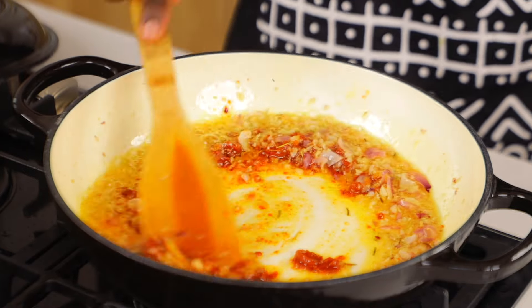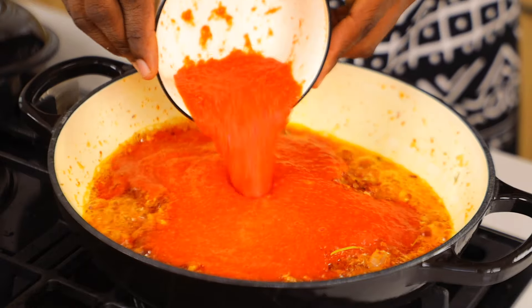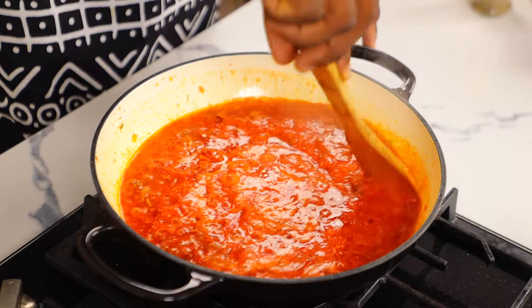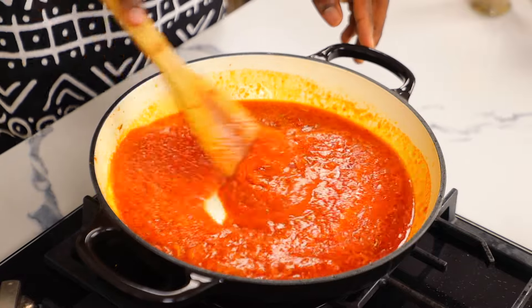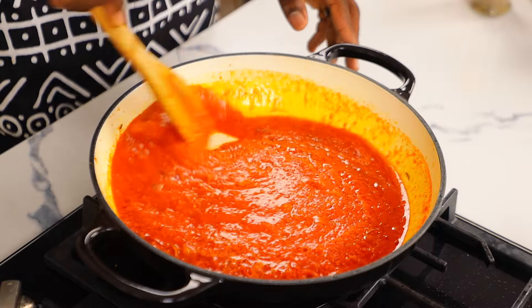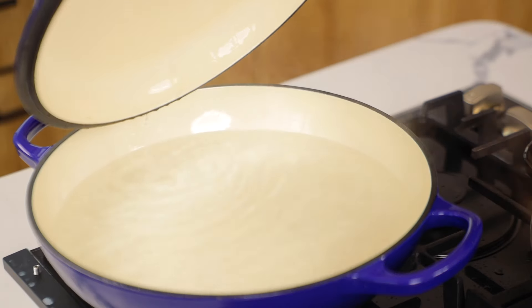Stir and allow to cook for a bit before adding the blended pepper mix. You'll notice I did not boil the pepper mix — that's because we didn't add water to it, so it's already thick. I'll let that simmer for a bit.